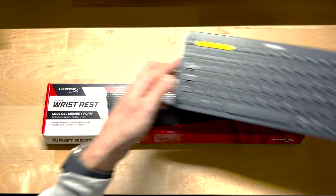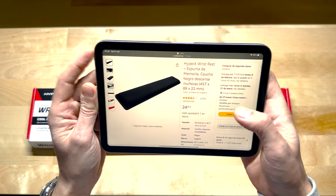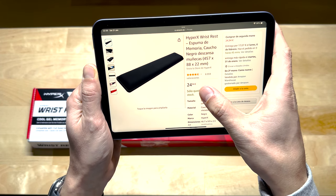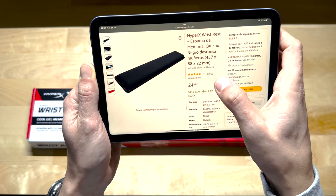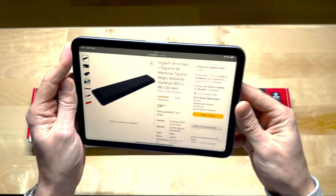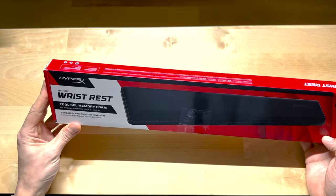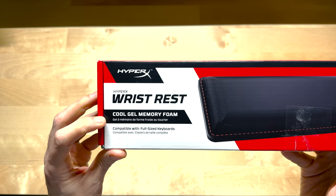I'm going to start with the HyperX. Let me show you first how it looks on the Amazon website. It costs 24 euros and 94 cents and has 4.5 stars with 8,900 reviews, so quite a solid rating at an okay price — that's why I chose it. Now let's start with the unboxing. You can see this is a very simple box; it says HyperX wrist rest cool gel memory foam.